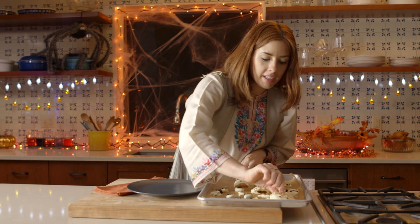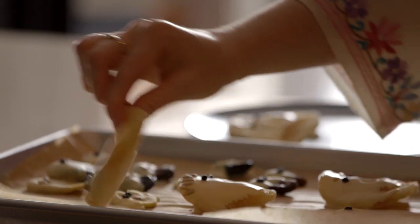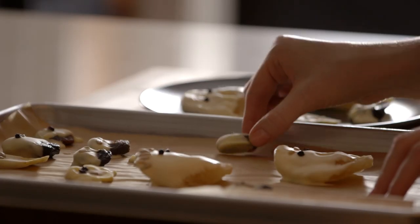These have set, and you can tell because when you pull up, they just peel right off. These are the kind of thing you can just have in your refrigerator too if you've got a couple of Halloween parties going on.